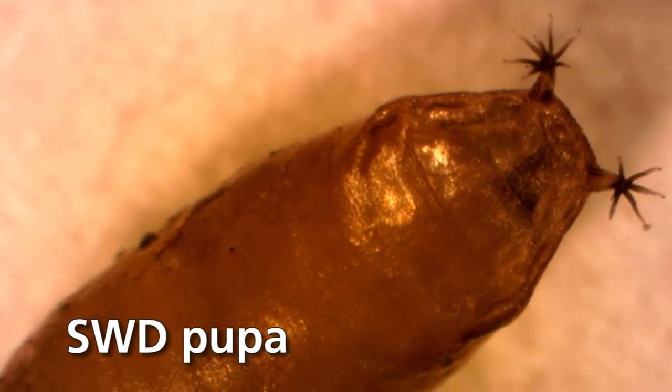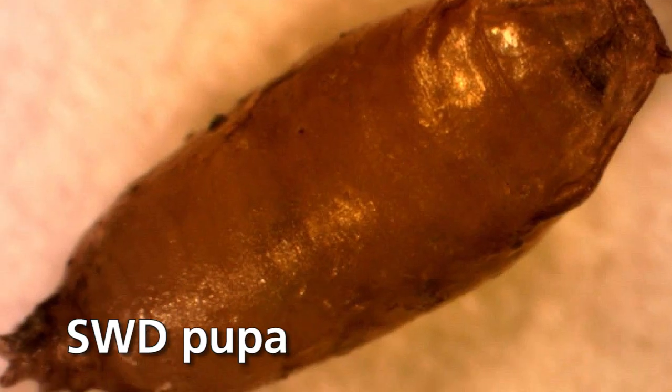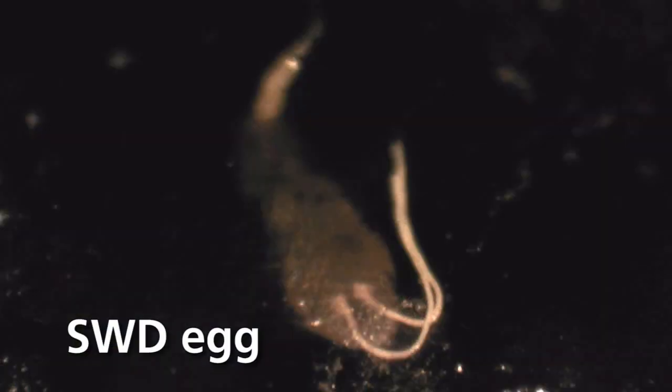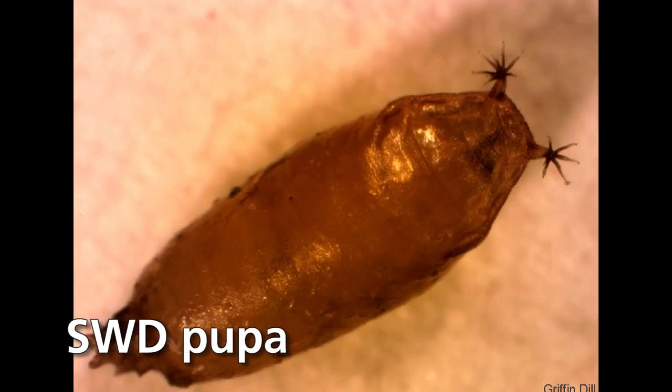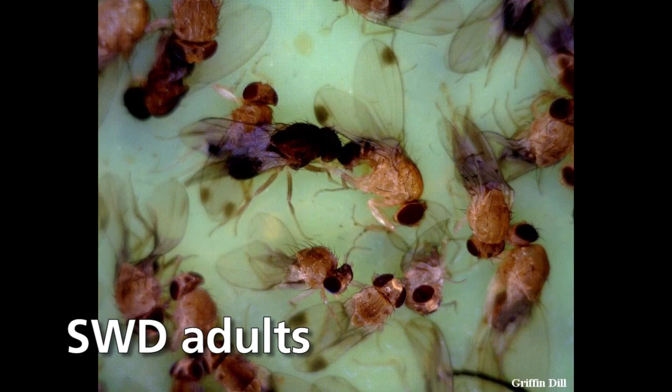Some of these berries have just completely turned to mush. The problem becomes that, at a minimum in this time of year — in the summer — a minimum of 14 days, and it may be even as quick as 10 days, the fly can go from egg to adult. So it's a real fast critter. That's going to give us real problems with trying to manage this particular pest, whether it be a backyard situation or a commercial situation.